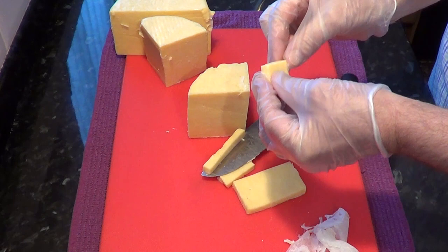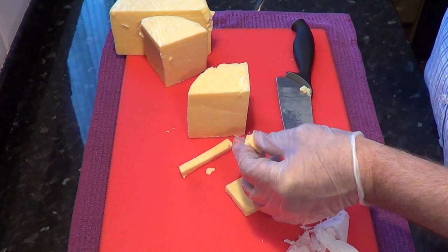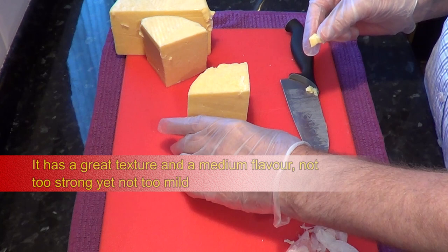First impressions: it has a great creamy texture, not gritty at all like some cheddars you buy. The flavour isn't mild, and on the other hand it isn't strong either. It has a really pleasant and unmistakably cheddary taste. I'm very pleased with it.